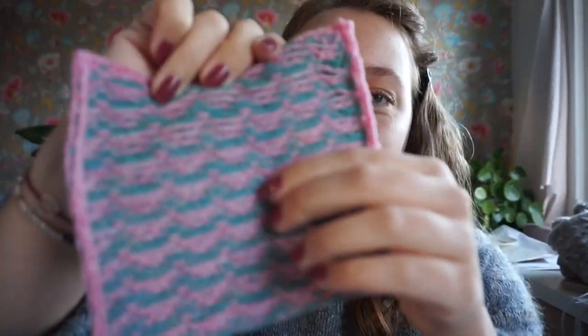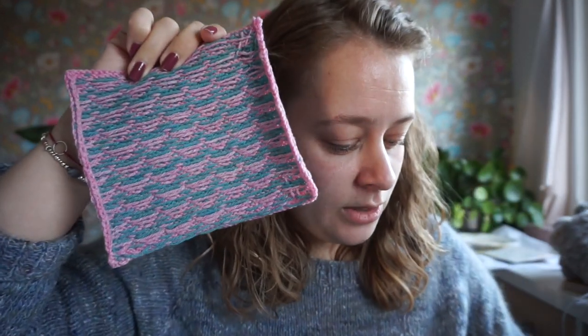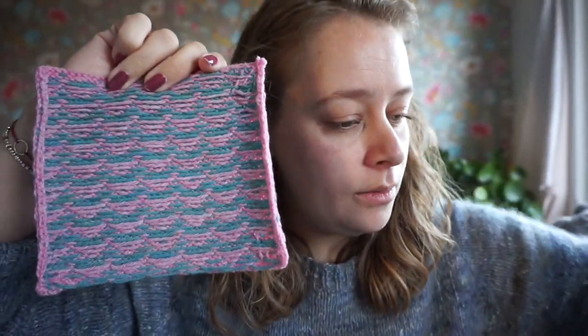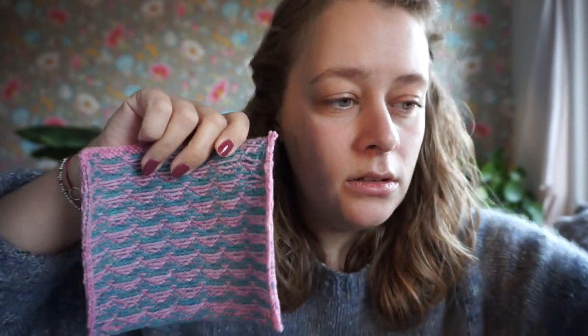I just love colorwork, and I love flat colorwork. You might want to see the back — I get lots of questions about how it looks from the back. I just love colorwork and don't mind purling it at all. I'm leaving quite long floats here because I'm planning to sew a fabric backing onto the blanket. In the videos I show how to wrap those floats. Wrapping floats on the back is different than on the front because you're purling instead of knitting.